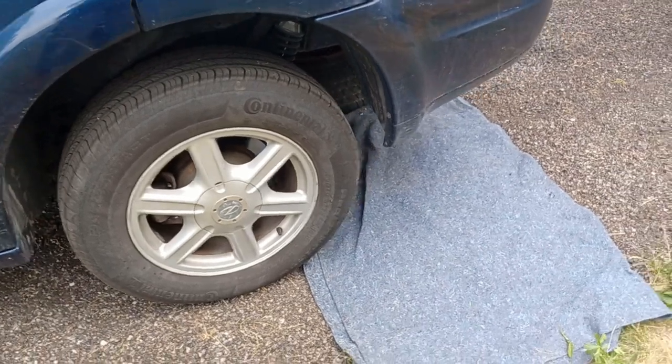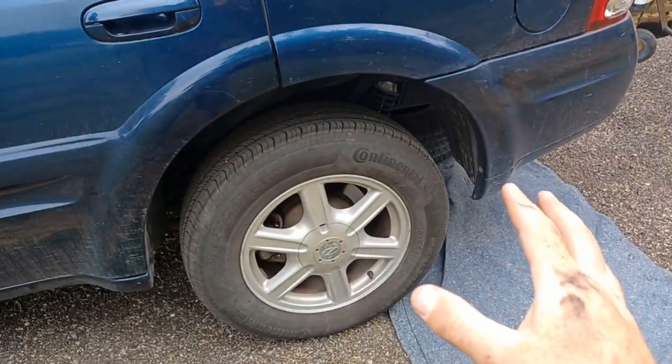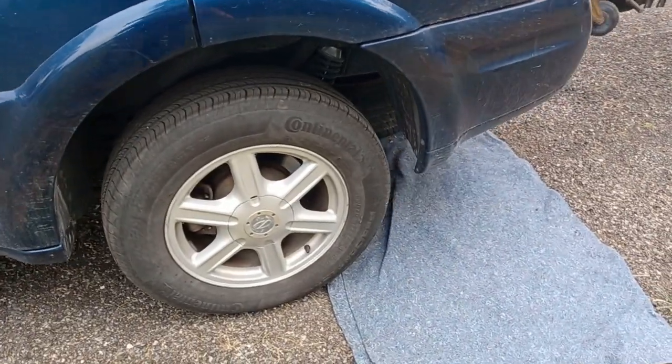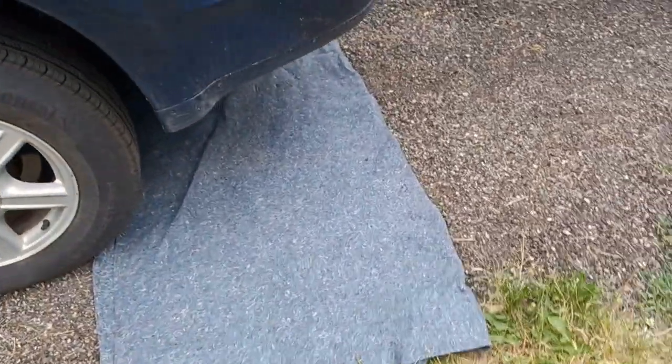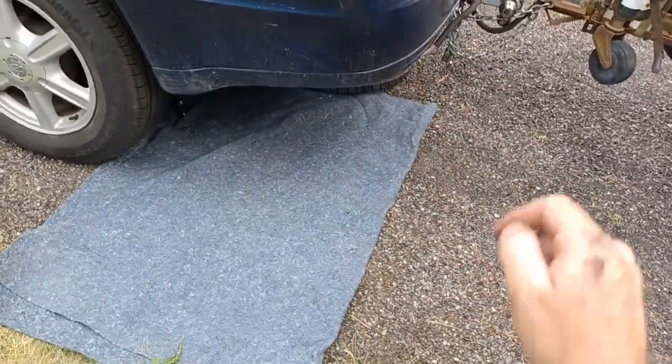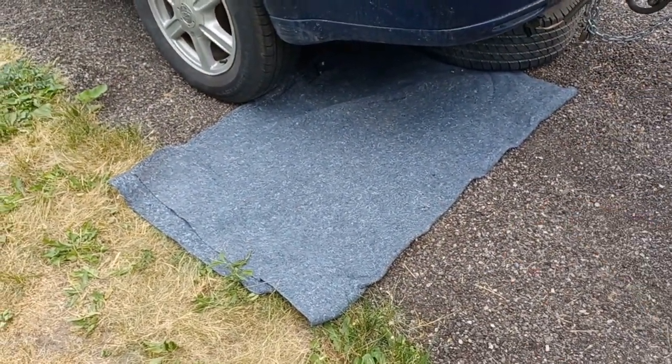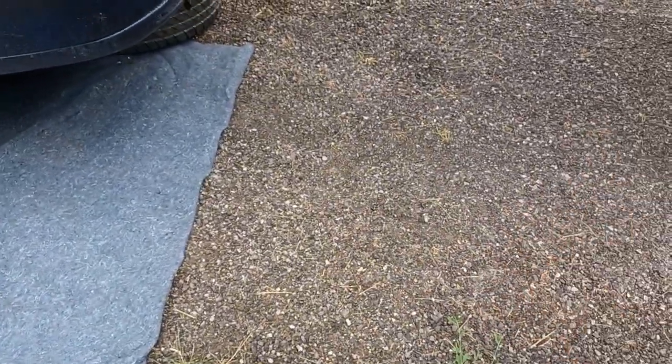Let me switch the camera around and show you what we're dealing with here. So first things first, this is the fuel tank pressure sensor. The easiest way I found to get to it — and yes, this can be done without a hoist and in your driveway — get yourself a blanket or something to lay on, because you don't like to lay in bugs.